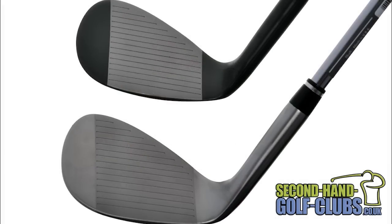The Wilson TW9 grooves are cut as wide and as deep as possible, hinging right on the legal limits set by the USGA, so expect grip and stop action from the shortest of pitch shots.